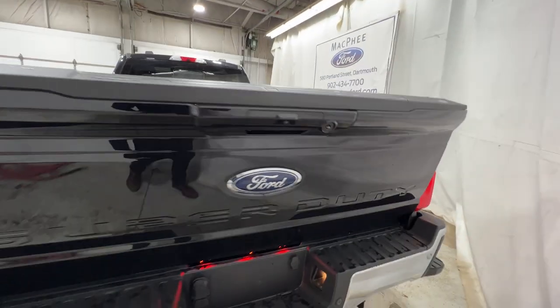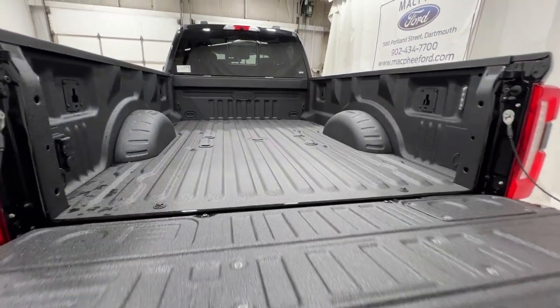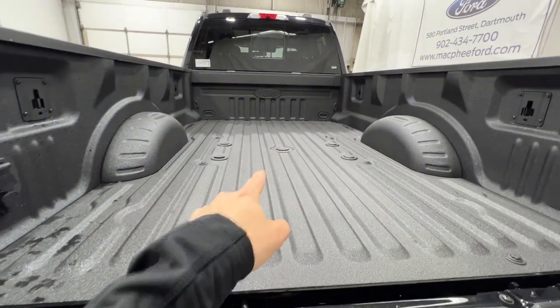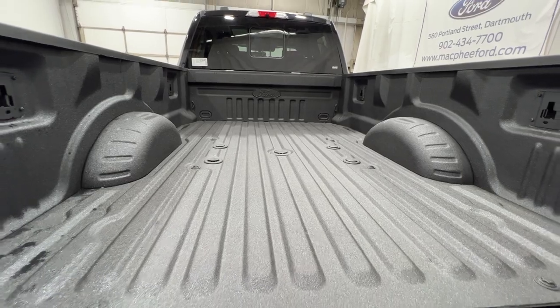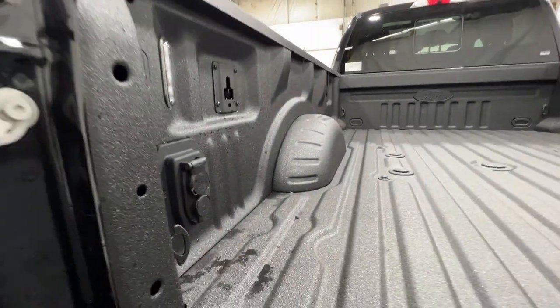We'll pop open the tailgate, which has a soft opening and a tailgate step. This one has a nice factory spray-in bed liner, and of course the gooseneck and fifth-wheel prep package, so you have the mounts for your fifth wheel as well as the auxiliary connections in the bed.